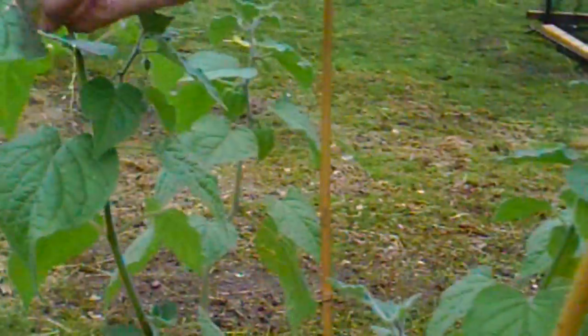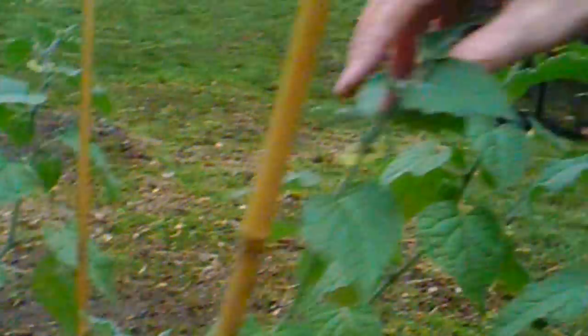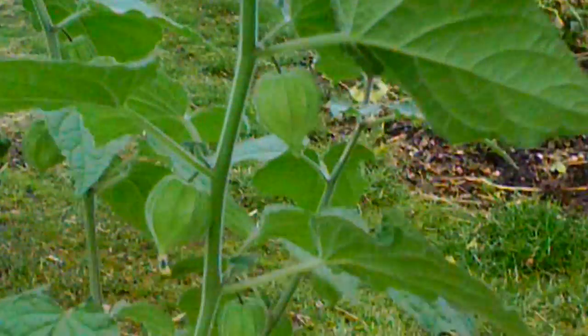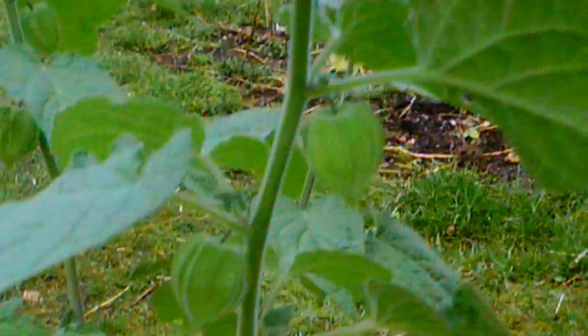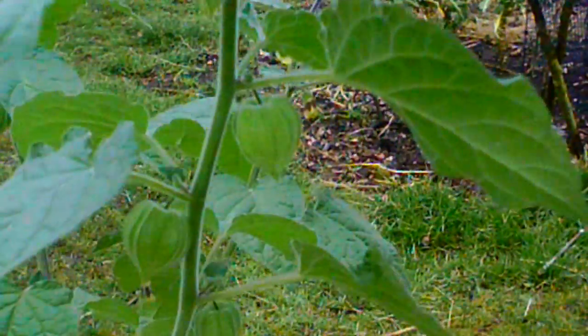There are the remains of some Christmas decorations on here as well, look. So great hopes for Cape Gooseberries this year, but if you're growing them be prepared to overwinter them, because I don't think the season is long enough in the UK to actually get them.